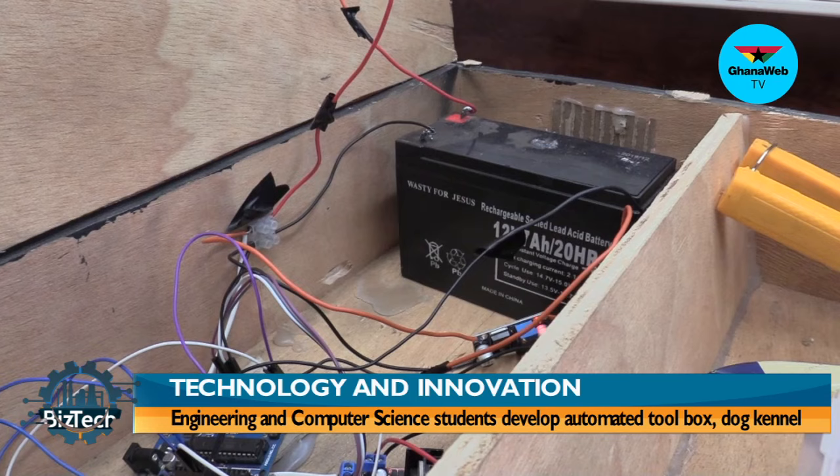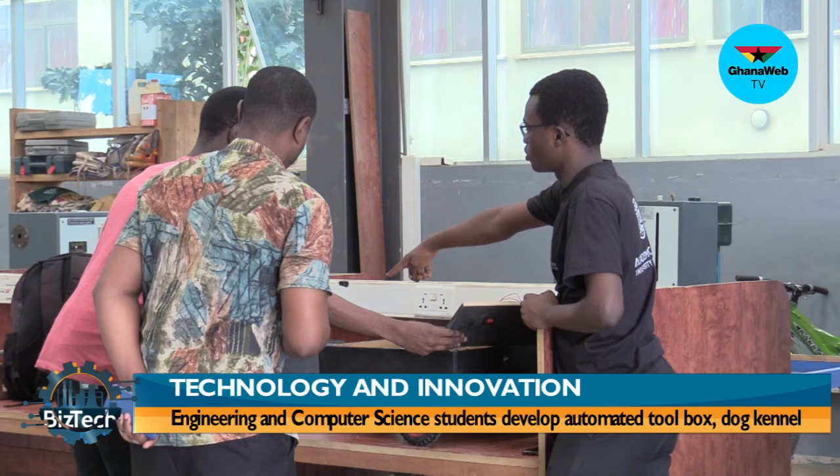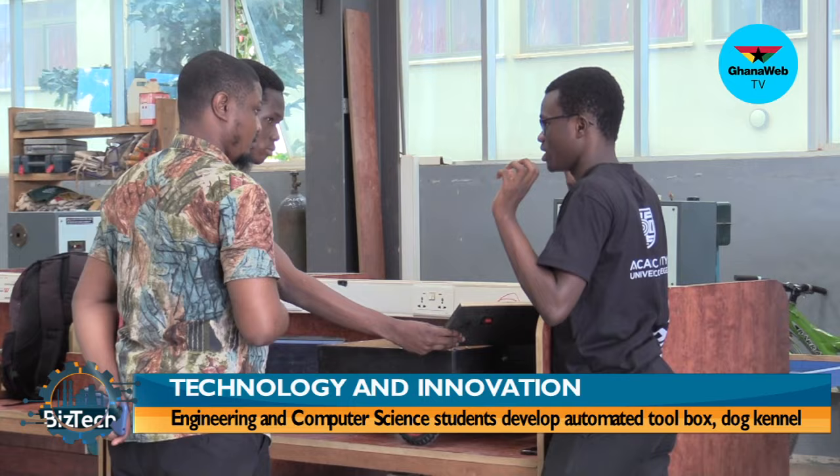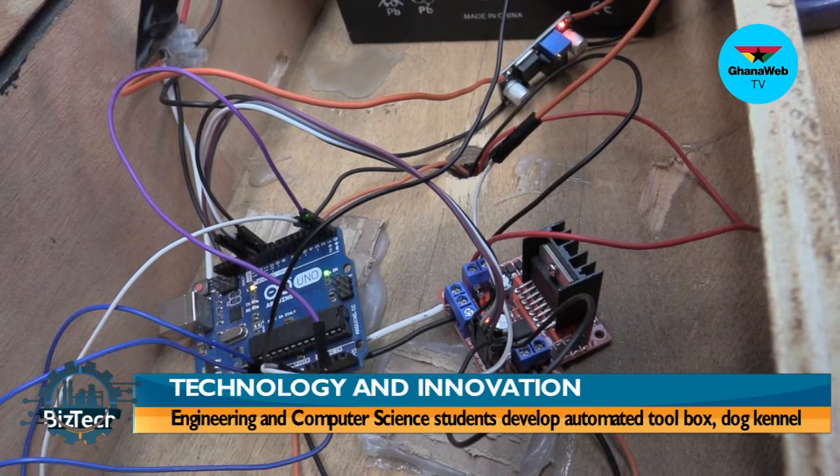The Arduino board is like the main brain behind everything. You write the code here, then you upload it to the main brain. This is the motor driver — that's what controls the motors. It's connected to the Arduino and takes instructions from it. This here is a step-down converter.